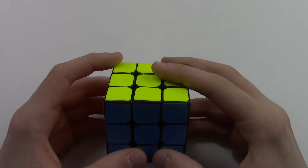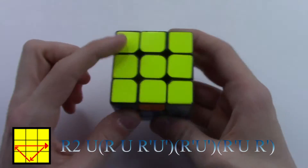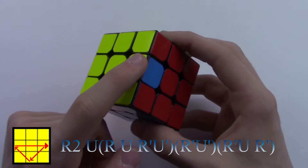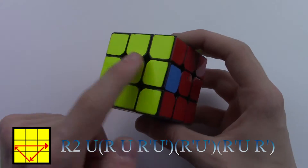Alright guys, let's go on to the next one. Our second algorithm is where all of our corners are solved and we have one edge piece solved and the other three have to go clockwise. So the blue has to go here, orange has to go there, and the red has to go here — so clockwise.